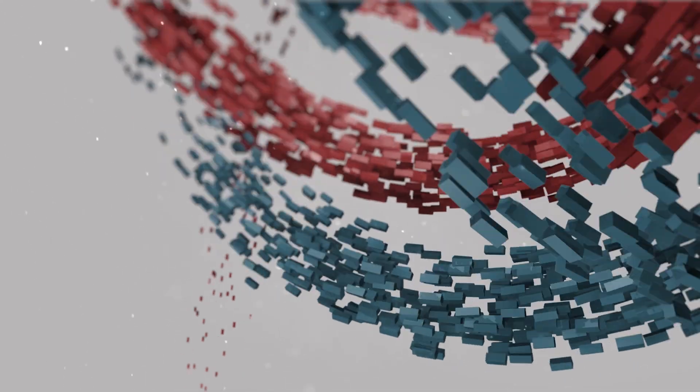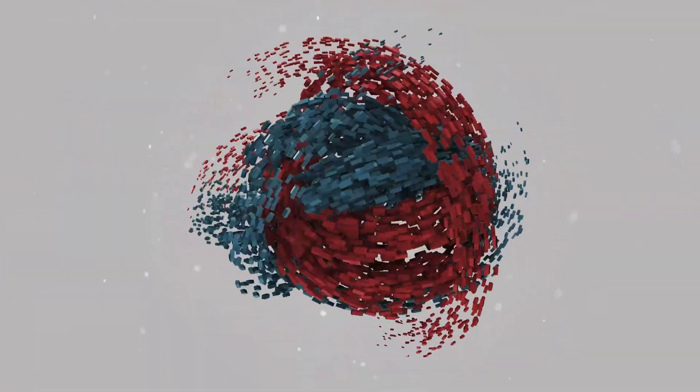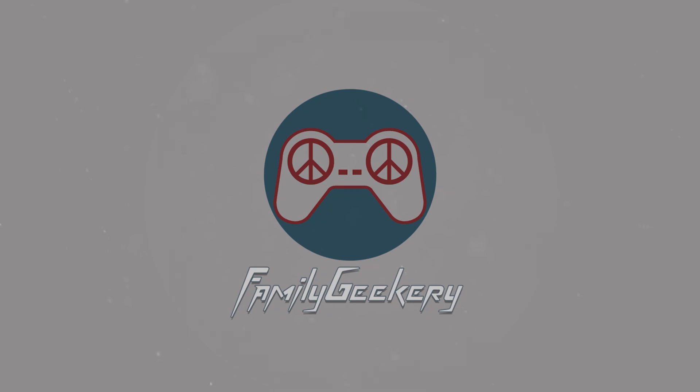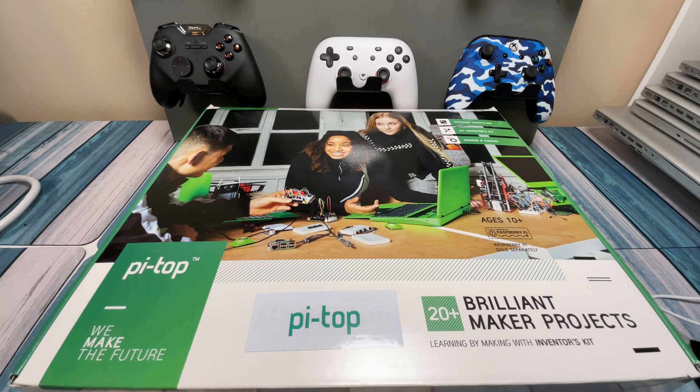Alright everybody, today we're going to build a laptop. Don't look at me that way, I'm serious. Hey everybody, it's Chris from Family Geekery, and today we're going to be taking a look at this Pi-Top. This is a do-it-yourself, DIY, build-a-laptop-out-of-a-Raspberry-Pi kit. So a little back story about this thing right here.